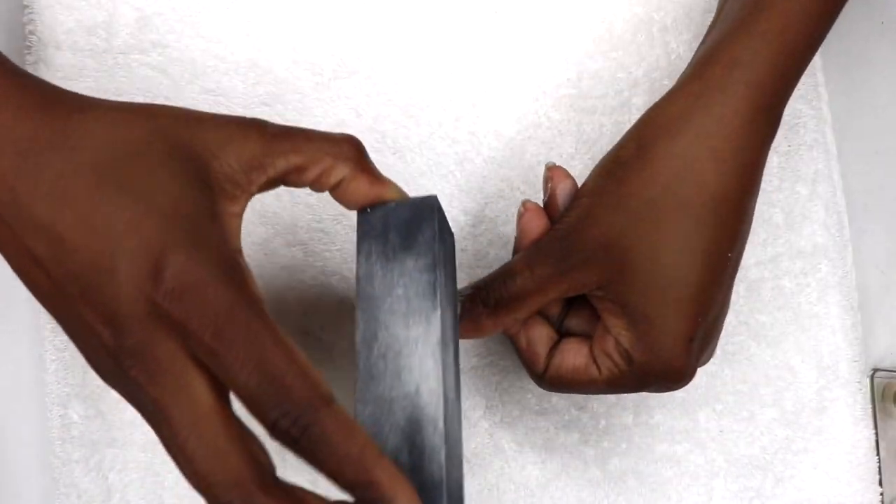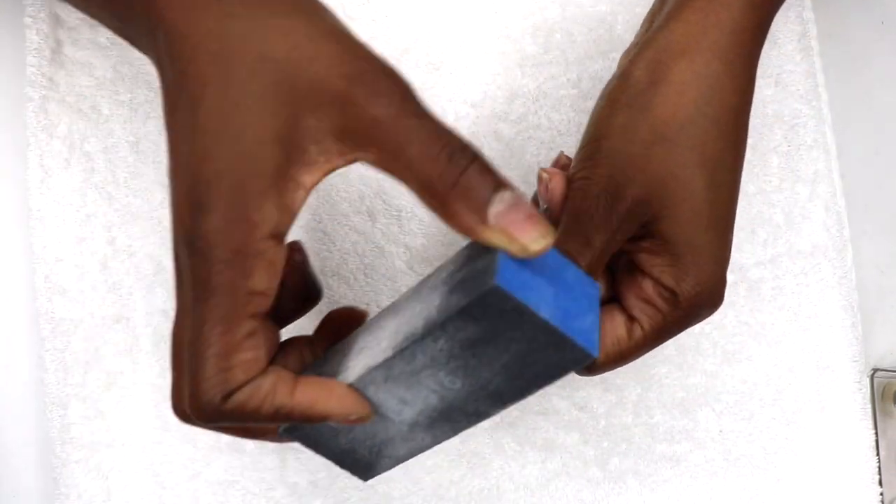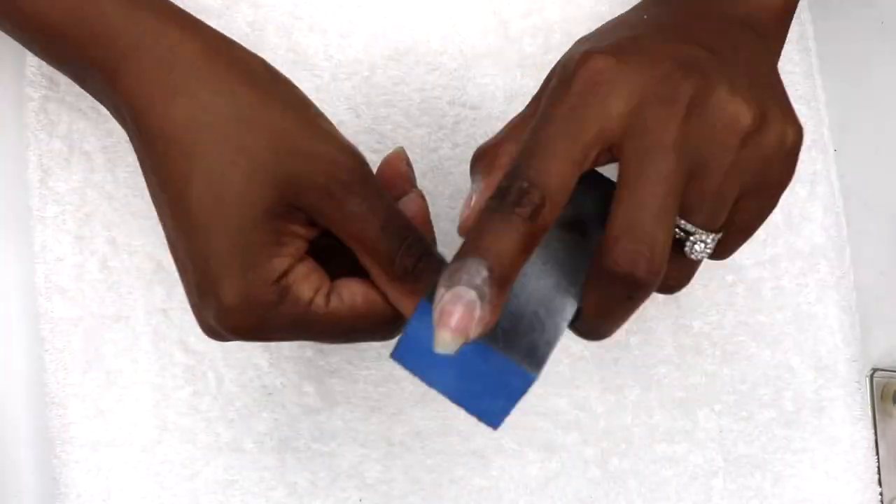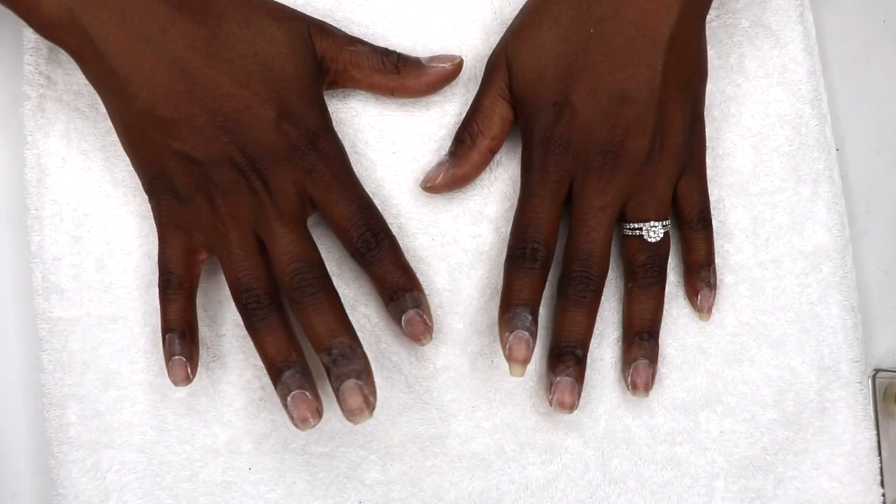Finally I use a buffer block to finish it all off, and that basically wraps up my nail prep. The perfect nails, whether it's a manicure or pedicure, begin with a proper nail prep routine.